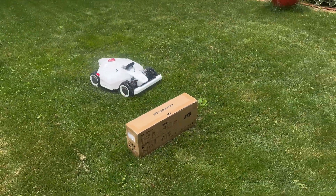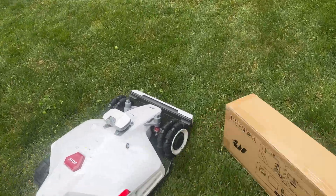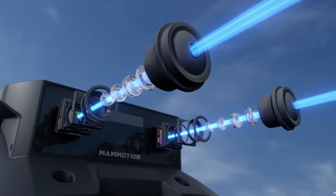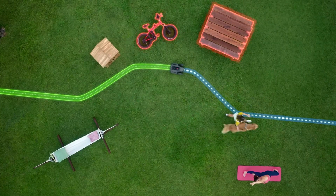In my experience with Luba 2 and Yucca 1000, Momotion's obstacle avoidance tech is really solid. The mowers can handle things like garden furniture, kids' toys, and even unexpected obstacles without getting stuck. I expect the Yucca Mini to perform similarly, especially with its Tesla-like vision system.